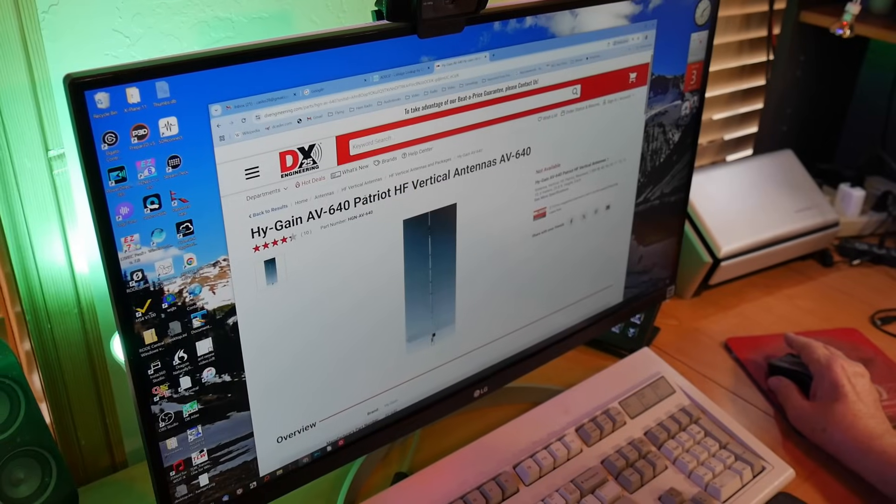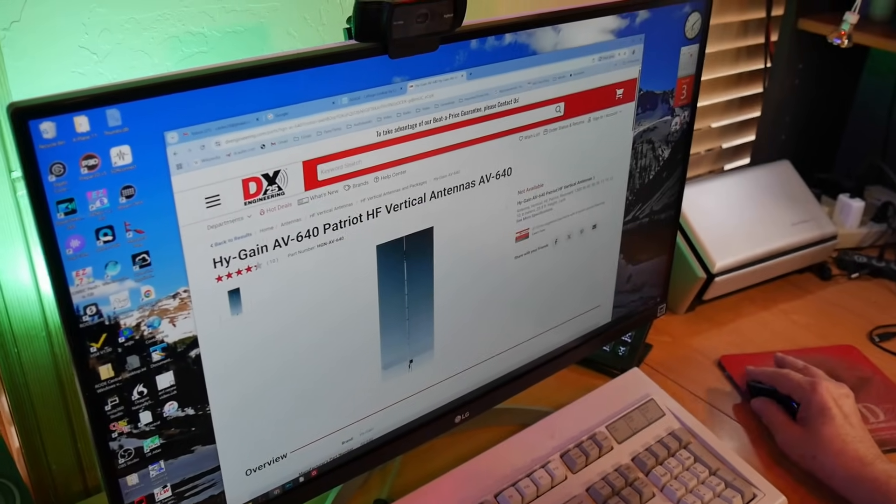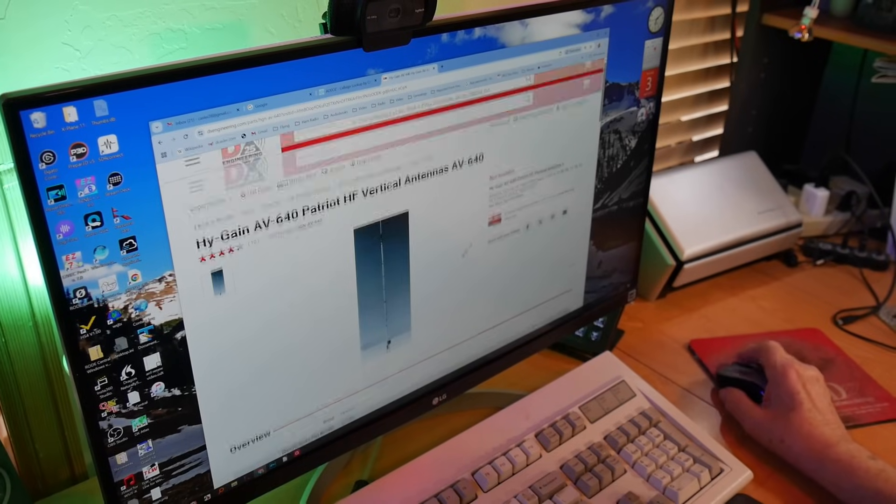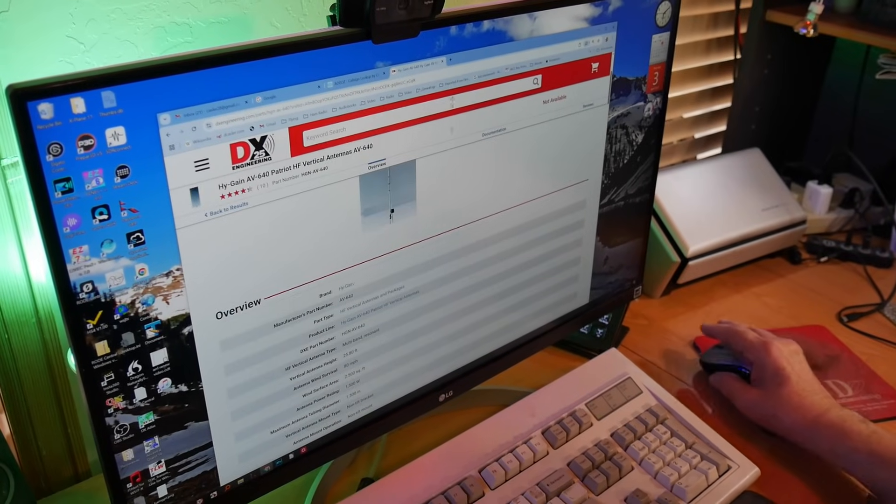The AV640 is no longer available. I'm not sure of the exact current price, but I think it was in the $700–$800 range. It's like going to a gas station and saying you'll pay $5 a gallon, and the attendant says he'd love to take your money but he doesn't have any gasoline.